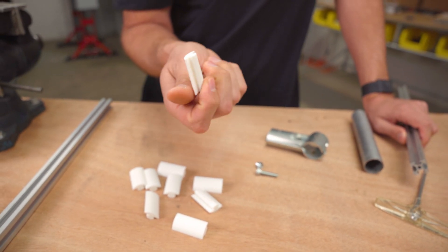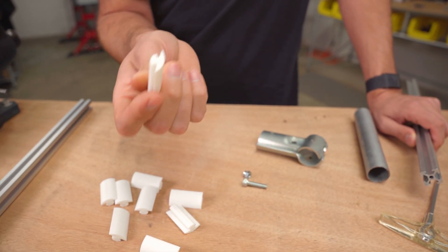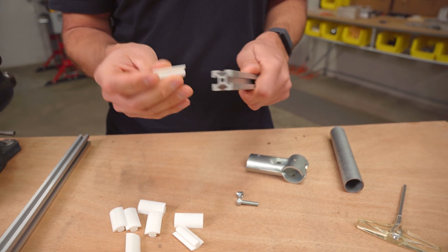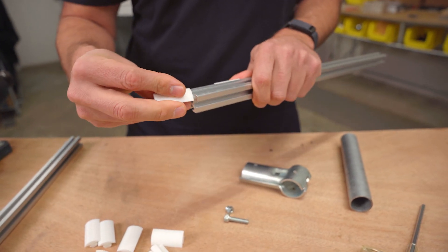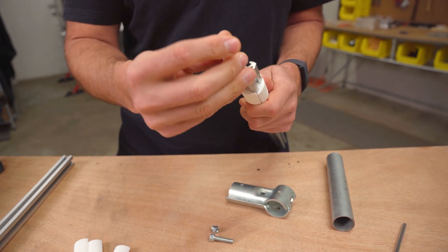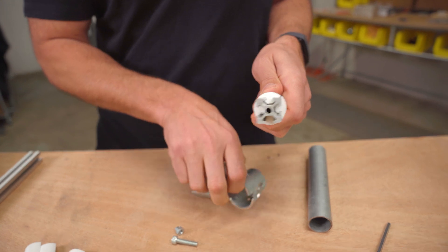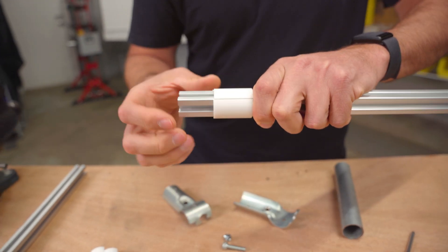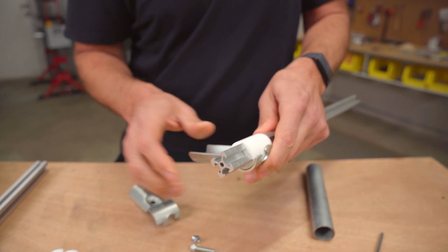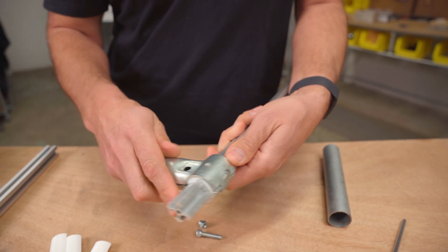I'm going to share this file — this is just our first revision — and I want to get the community's input on this. I'm going to share this on Thingiverse under a Creative Commons license. Basically how it works is you take your extruded aluminum, you put these four shims into each side like that. It takes your square profile and turns it into a round profile, which then allows the connectors to just grab onto it just like it was a piece of EMT conduit, but you have that extruded aluminum.